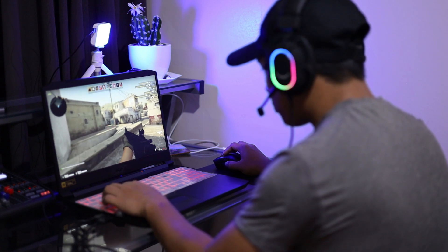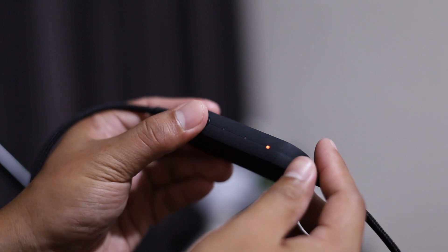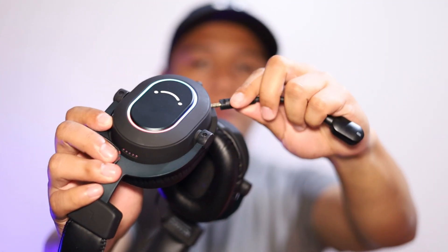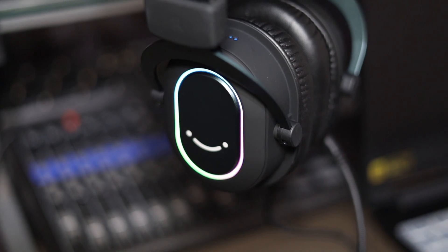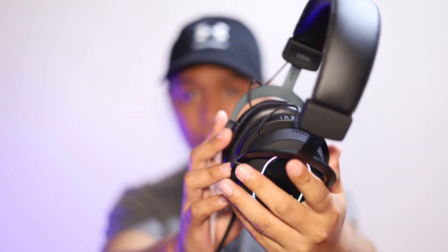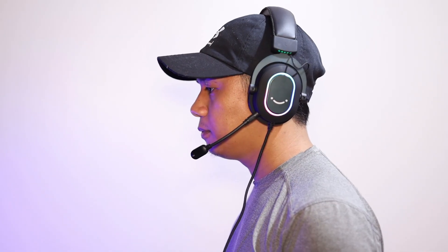The 7.1 surround sound gives you that immersive gaming experience, especially when playing FPS games. The 3 EQ modes give you the option to choose if you want it to be bassy, clear, or just neutral. The detachable microphone has an omnidirectional polar pattern which has great audio quality. And while the RGB mode is not customizable, it's still pretty cool especially if you love RGB lighting. It is lightweight and the foam earpads are pretty comfortable — the headband has a great fit, and the overall comfortability is good for long gaming sessions.